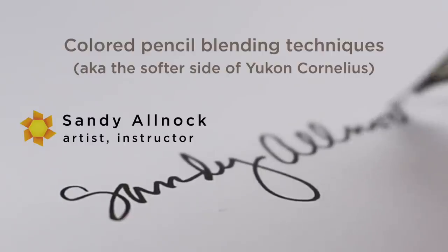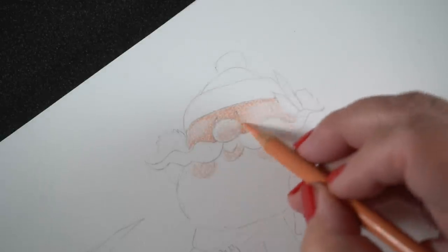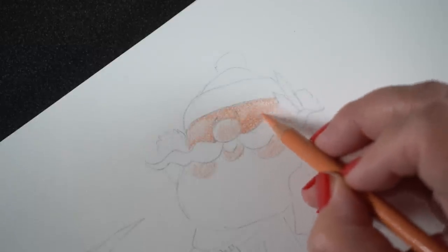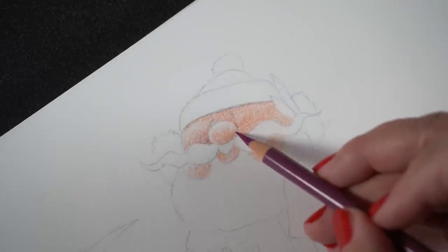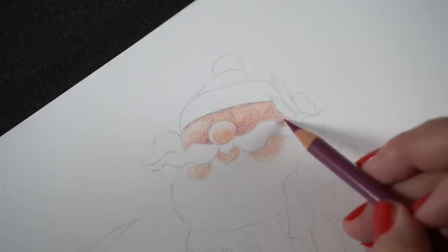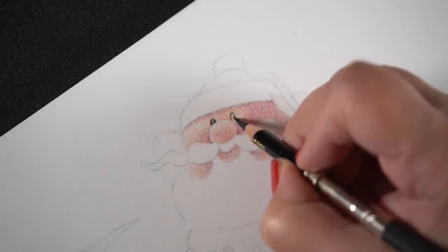Since I'm doing the softer side of Yukon Cornelius, I thought colored pencils would be appropriate because there are some soft features. He's got nice skin that I'll be developing with layers, a nice big fuzzy curly beard, and that fun mustache. He's got a knit cap on — just lots of things that are soft and textured. This is sped up about 165%, not quite twice normal speed, but this did take me many hours to do.